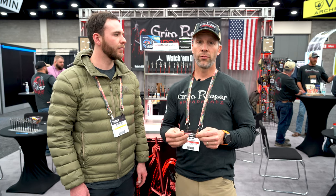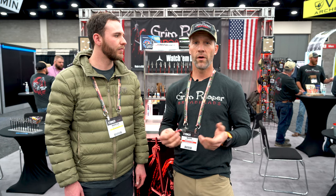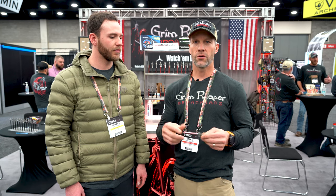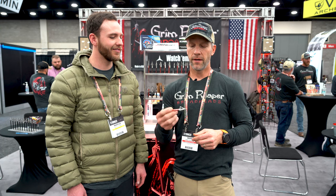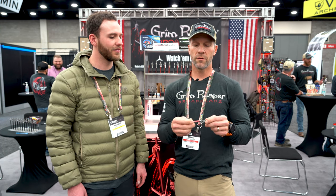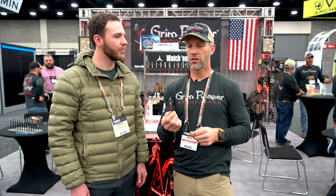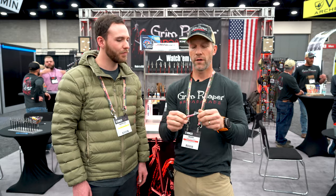I actually shoot a pretty heavy front-of-center arrow. I shoot the 150 grain version of this head and then I have like a 55 grain outsert, so I'm almost like 200 grains on the front of my arrow. This particular head has sharpened edges on the back as well, so if you didn't get a pass-through and the arrow tried to back out, it would do some damage and cut. The real key: it's an inch to inch-and-three-sixteenths cut — pretty good size — but no planing issues. As long as your bow's tuned right, this has shot really, really well for me.